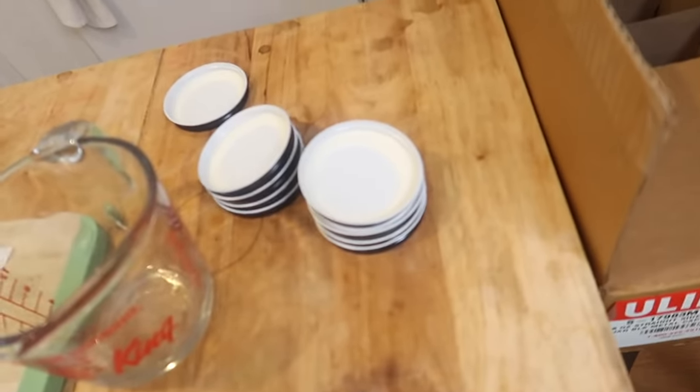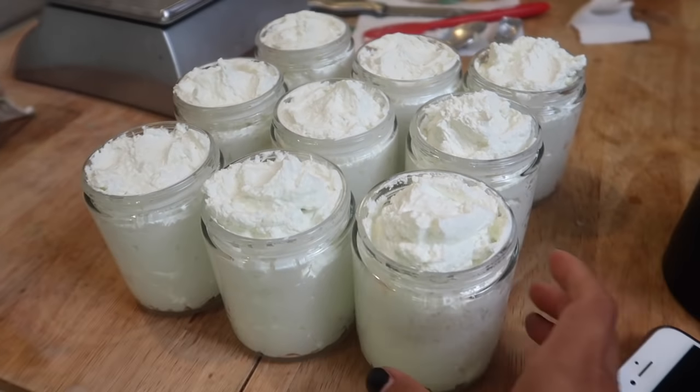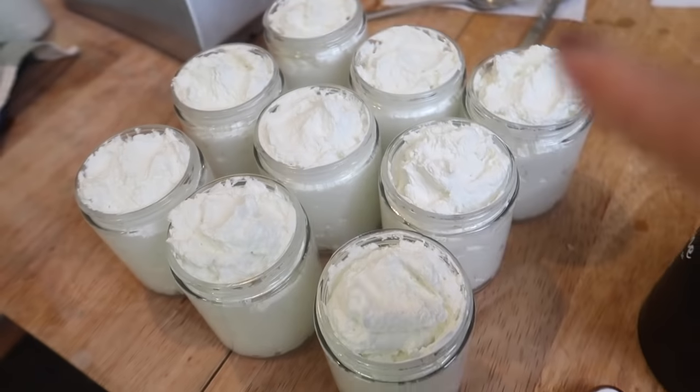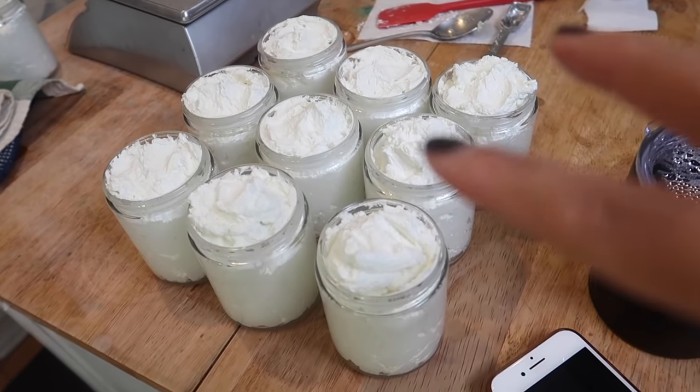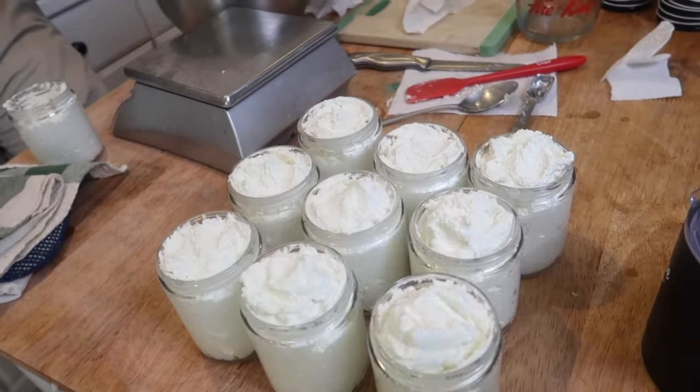We were able to get nine jars from this batch. The next step is to top them with lids and put labels on. At the top they literally look like whipped cream — it looks so edible, but do not eat this! We'll show you what our labels look like once they're on and then give you a demo of how it goes on the skin.